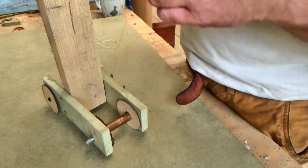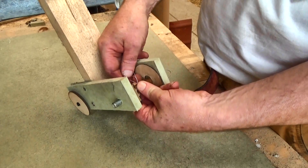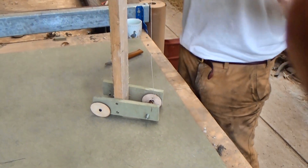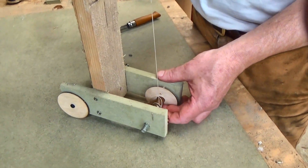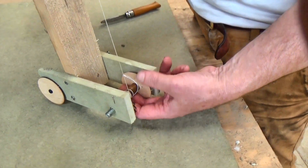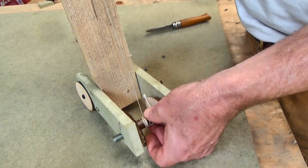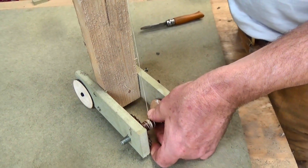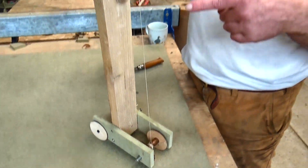Wind-up cars need a way to store energy for the journey. The simplest way might be to wind a weight up into the air. It takes a lot of energy to do that, but you get a lot of that energy back again when you release the weight and it falls, and as it falls it could turn wheels and move you along. Nice and simple — what could go wrong?